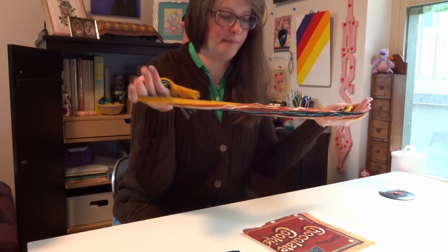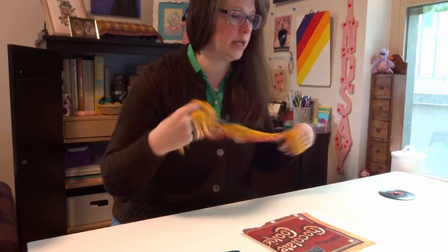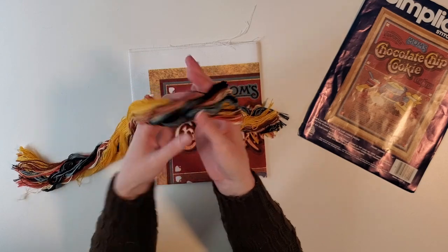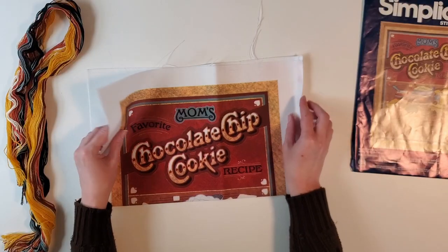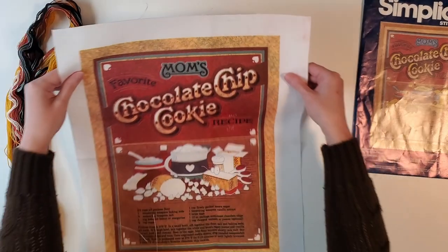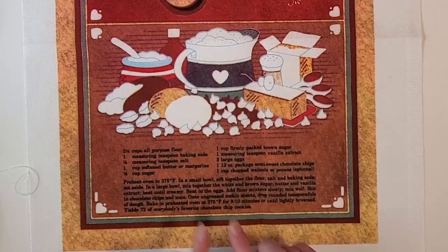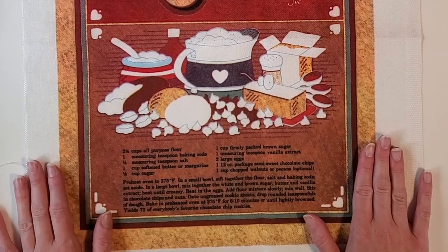We've got our massive hank of yarn to sort out — actually it's not all yarn, there is yarn and floss. And here we have our pre-printed design and you just fill in some little bits.